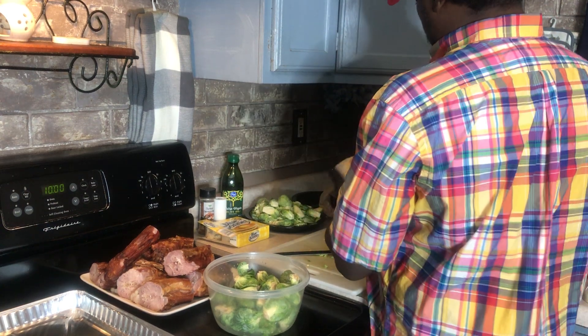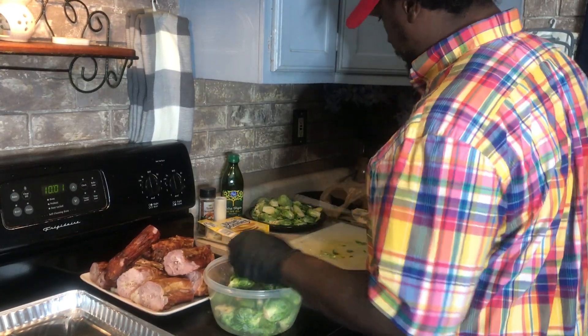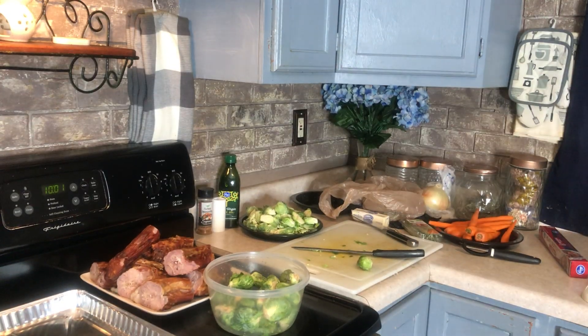We've got an onion over here too — big four onions. I'm going to put this butter in the refrigerator; we'll use it again.